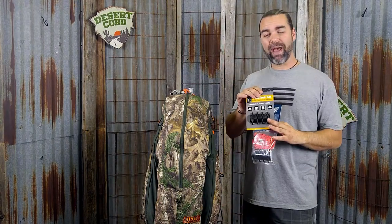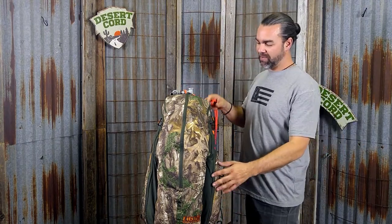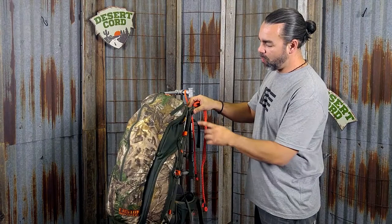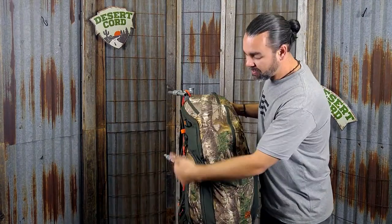To get this on your bag, you're going to need a set of Desert Cord with 4 Packtatches and an additional 4 Packtatches. I've got a set out here and I've already set the Packtatches on the bag. You're going to want 3 on each side — at the top, middle, and bottom on both sides of the bag.